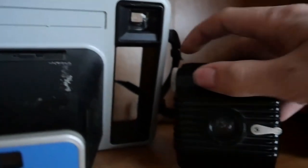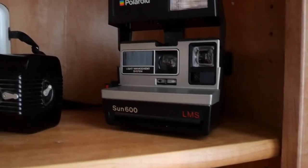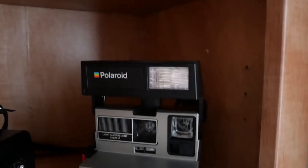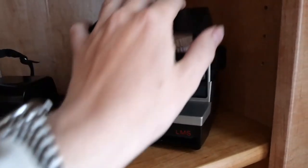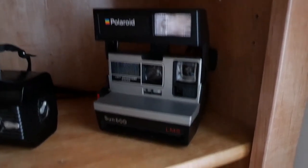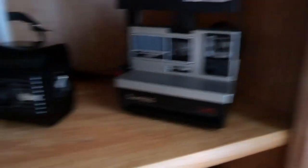Moving on, we have another pinhole camera. This one's even more basic — you just click that little dude down and you can hear the shutter actuating in there. Polaroid Sun 600 — this is one of my favorite instant film cameras, especially for how good a condition it's in. Please ignore the noise outside; I live in downtown. This is one of my favorite film cameras — easy to get film for, and the battery's integrated into the film pack, same with these.